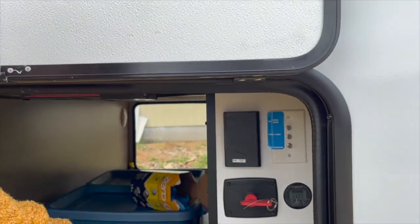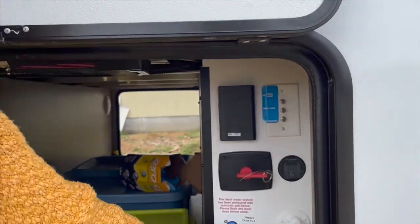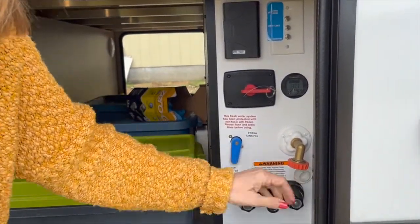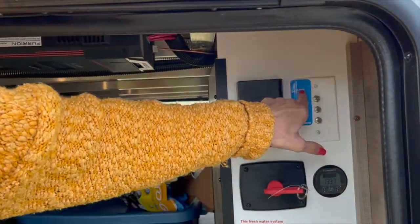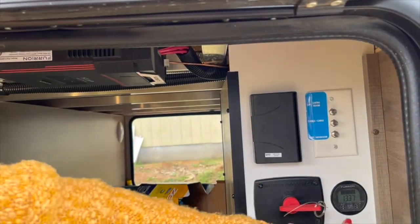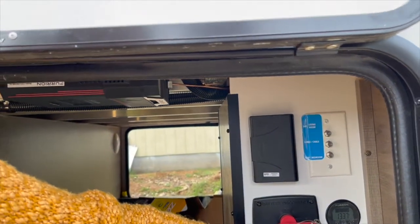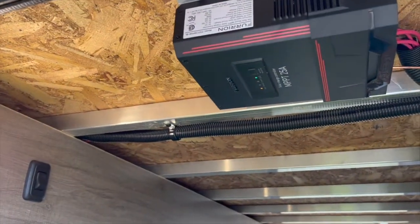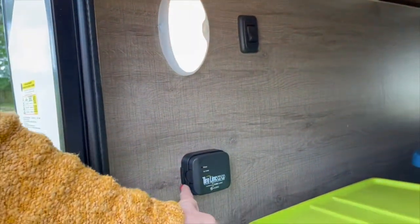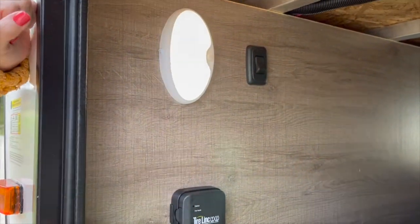You can use the connection to fill the fresh tank or when you're using city water. You also have access for an outdoor shower, hot and cold water. We have cable if you want to plug in satellite or cable. There's a solar controller readout and the solar controller itself. It also comes tire-link ready — ready to put in the TPMS.